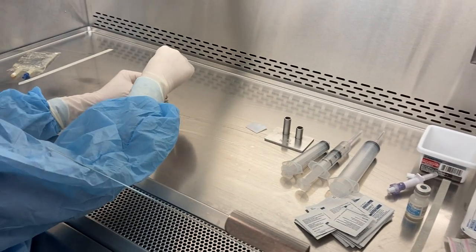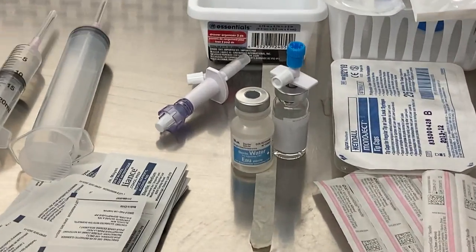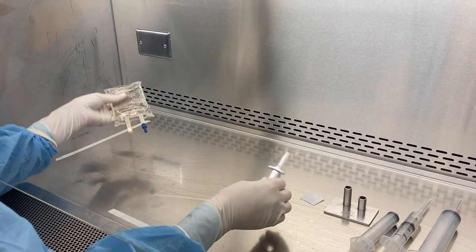Reattach the cap and put it to the side. Now to use the large vented dispensing pin for removing volume from a mini bag or other infusion bag.